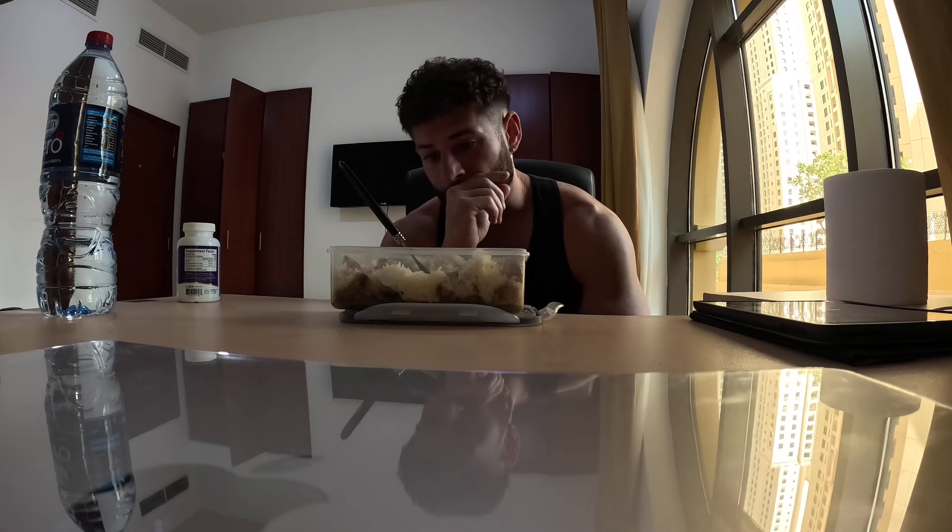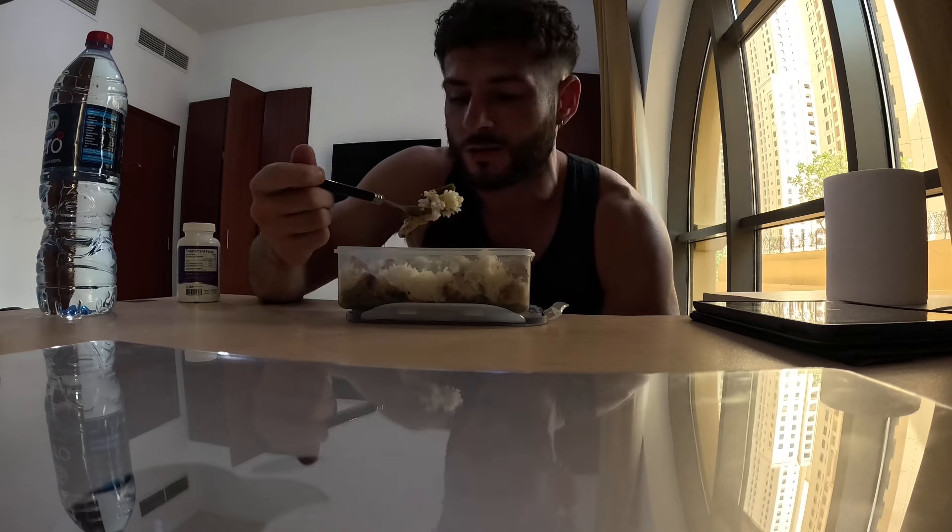Don't stress too much — try to enjoy the process. This is my weekly video; hope you liked this one. Subscribe because I'm posting weekly videos now. Consistency is key with nutrition, training, and content creation. I'll see you in the next one.